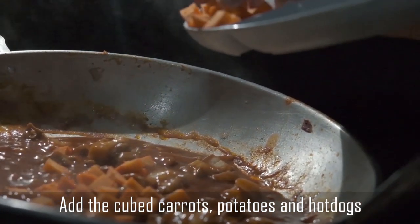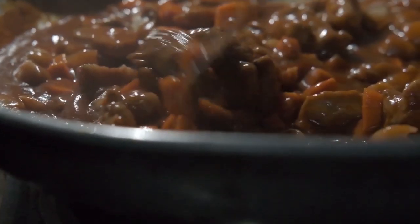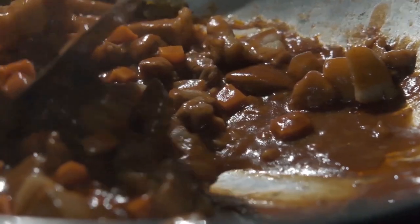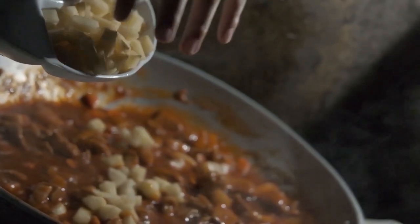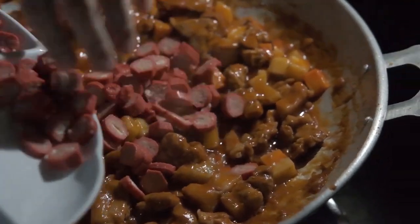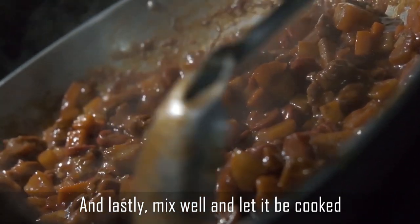Add the cubed carrots, potatoes, and hot dogs. Then add seasoning granules, pepper, and salt to taste. Mix well and let it cook for 5 to 10 minutes.